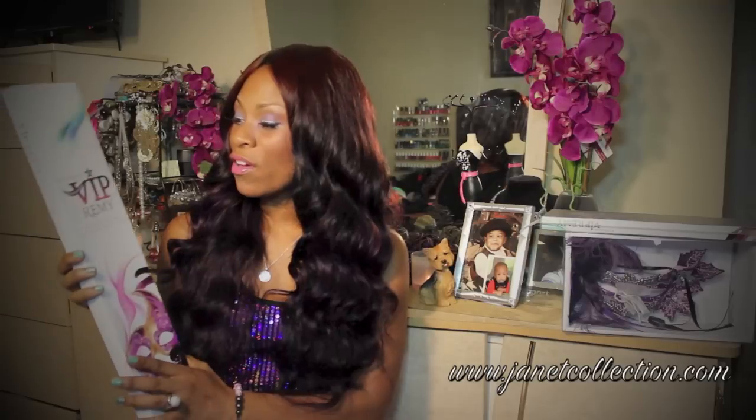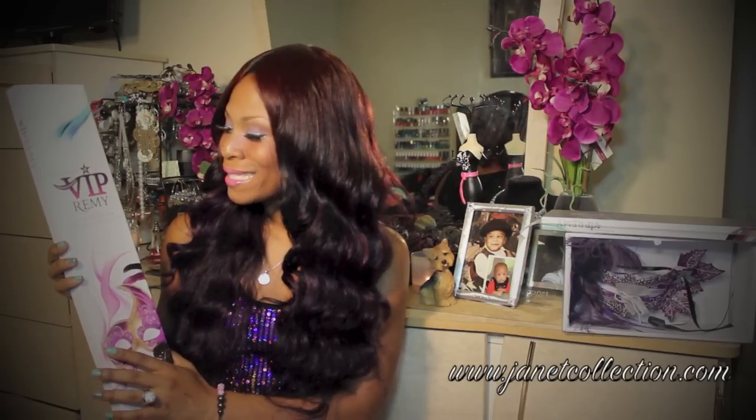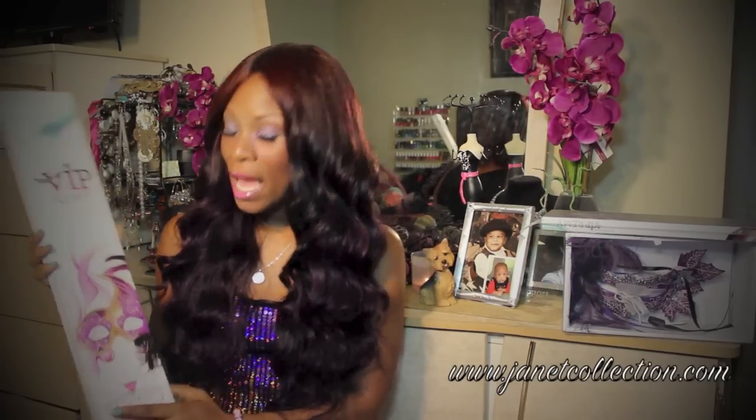Coming to you today with a product review. The product that I will be reviewing today is Missa Rios VIP Remy 100% hand selected virgin human hair, and it's from Janet Collection.